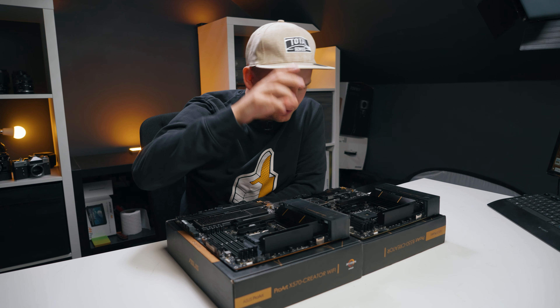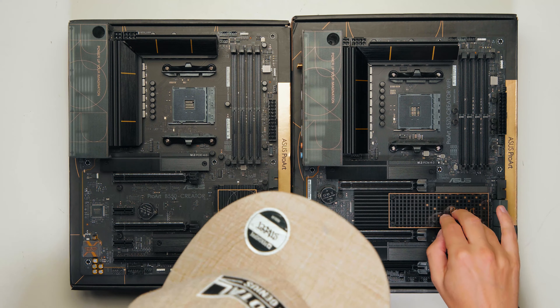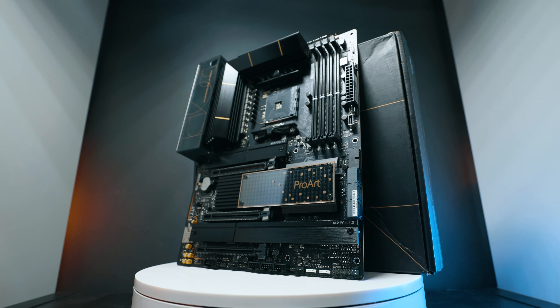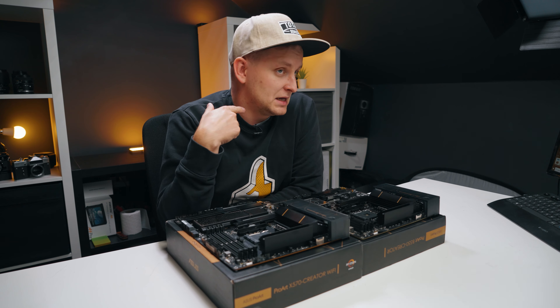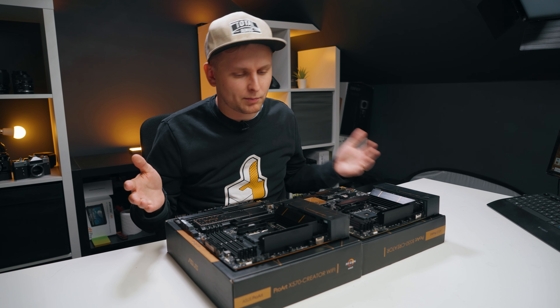Welcome, creative friends. This over here is the Asus ProArt B550 Creator Motherboard and this is the Asus X570 ProArt Creator Motherboard. The X570 motherboard is about £100 more expensive than the B550 version. The question is: is it worth the money over the B550, and should you get the B550 instead? Which one is the most bang for buck? Let's compare them and figure out which one is right for you.